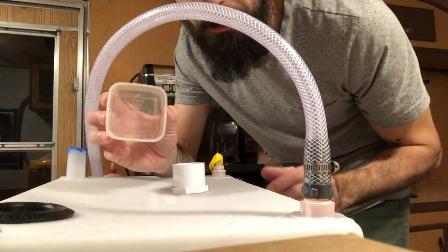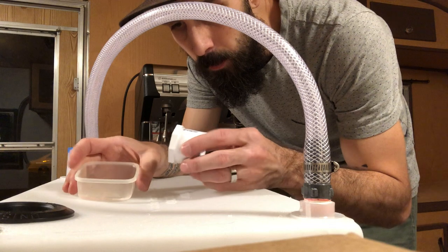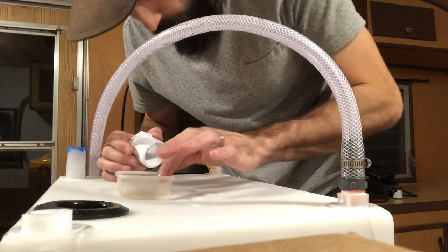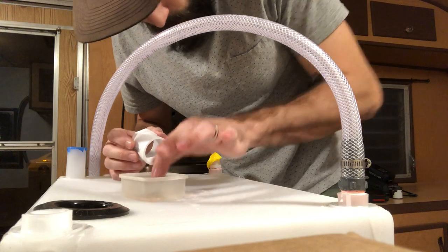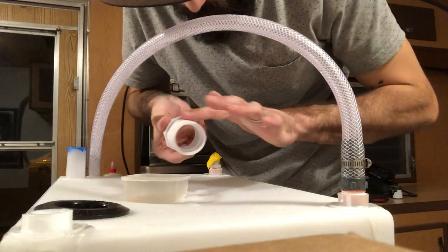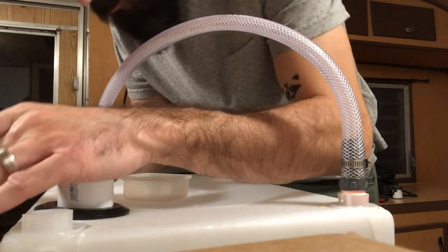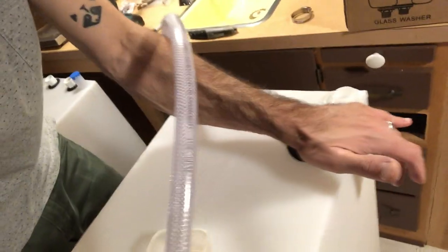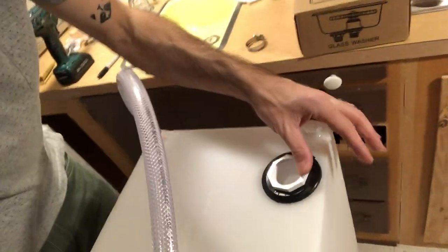I've got just the smallest bit of dish soap here to lubricate around the seal and maybe inside it a little bit. That just took a little bit of manpower and elbow grease, but it's in there.